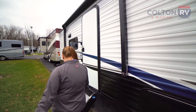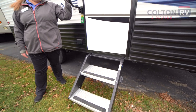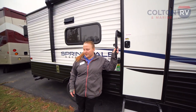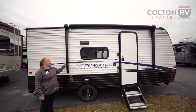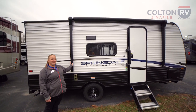Coming around here we have our solid slip-resistant steps and oversized grab bar, so anybody with mobility issues will be able to get in and out of this with no problem. Coming over here we do have a very wide 10-foot LED-lit power awning, perfect for those evenings after a long day of camping.